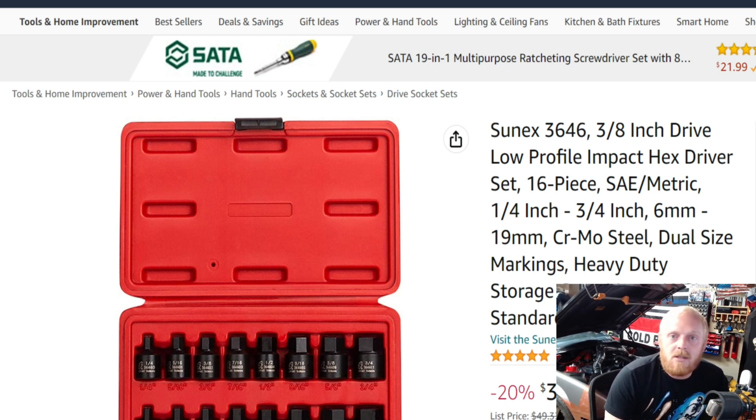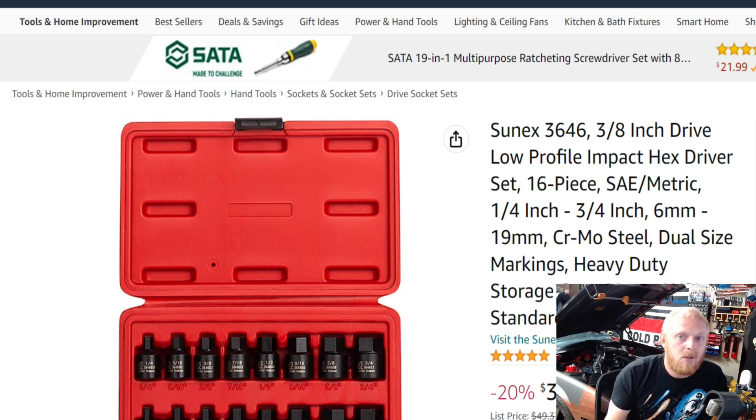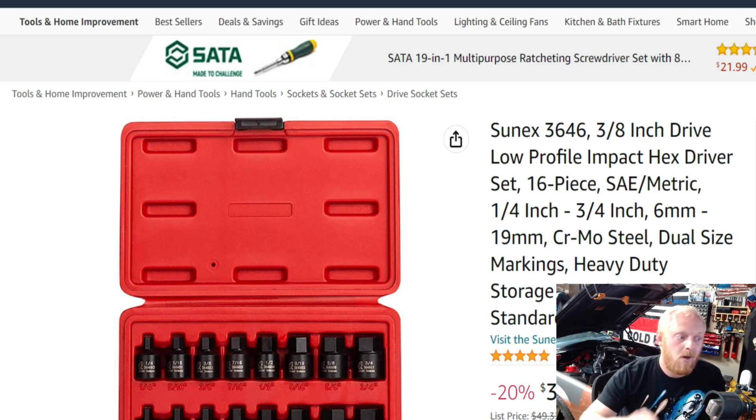I don't have very much experience with Sunex hand tools like ratchets and chrome sockets, but when it comes to their impact sockets I know they're very durable and some of the best-priced stuff out there. For a long time Sunex had really no competition in its price range. Gray Pneumatic is also good but not great to buy through Amazon, and their prices now seem to be well above Sunex. In the last couple of years you're starting to find more and more of these brands you've never heard of.